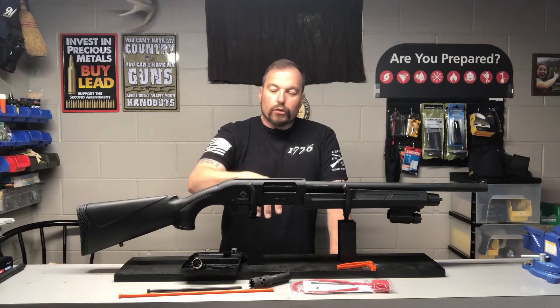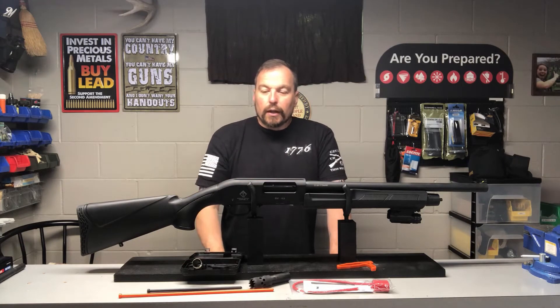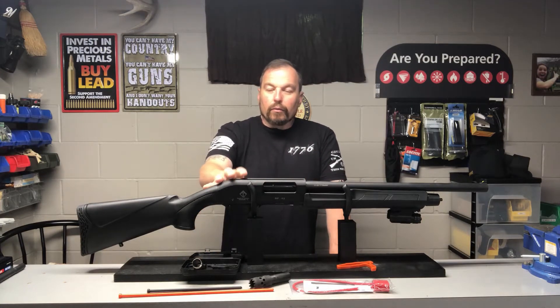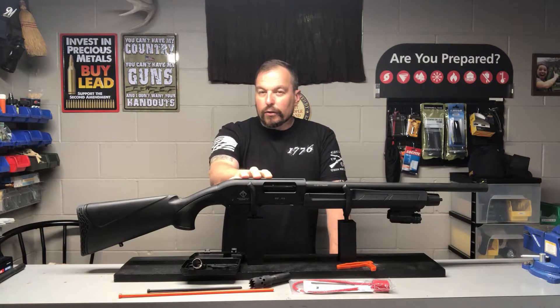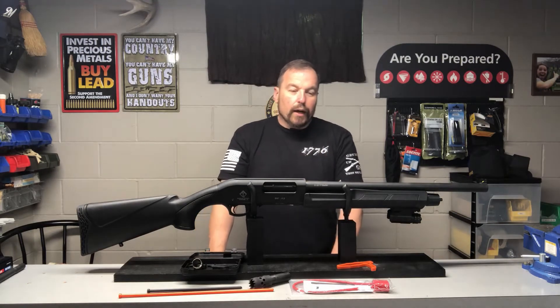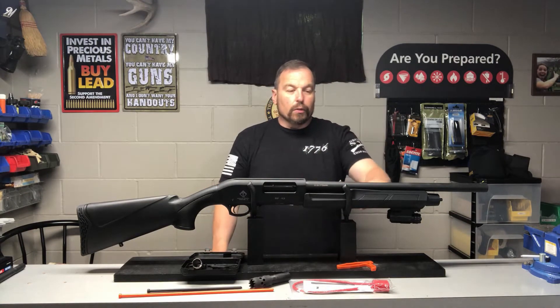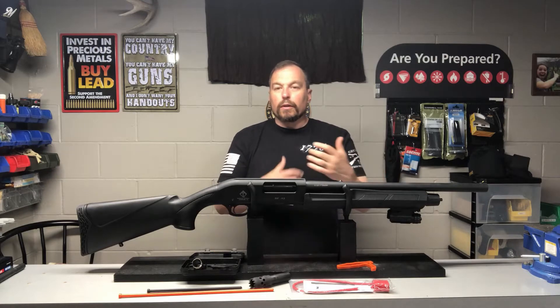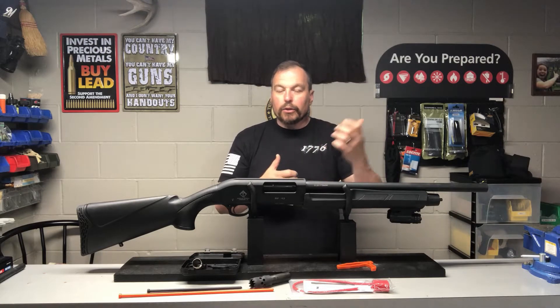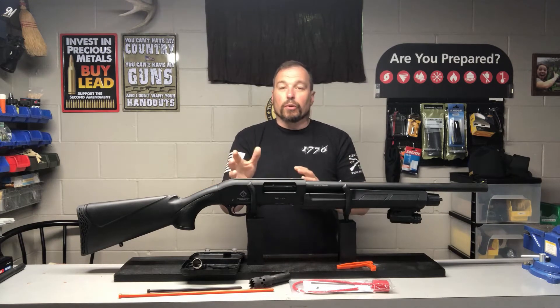Before we get into what all comes with the shotgun, I wanted to give you a little feedback on it from what I experienced myself. We got it home, took it down to the shooting range right away out back, and right out of the gate we started noticing some things that just didn't jive and feel right. One of them being that once you chambered a round and locked it forward, the action wouldn't stay locked. You really had to slam it home and then kind of give it a little tug before you wanted to fire.